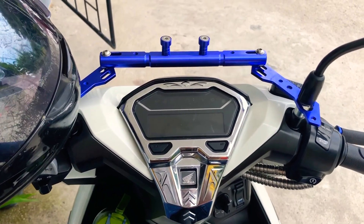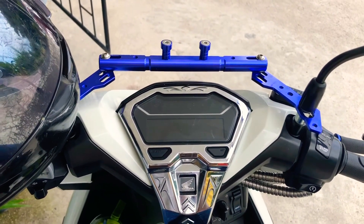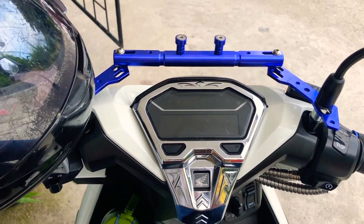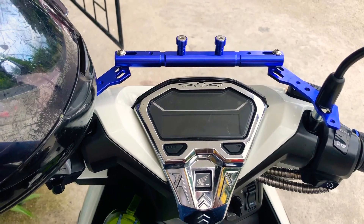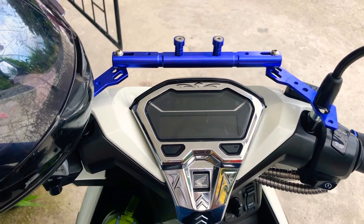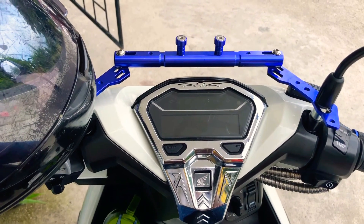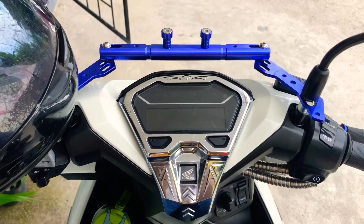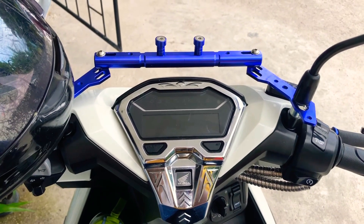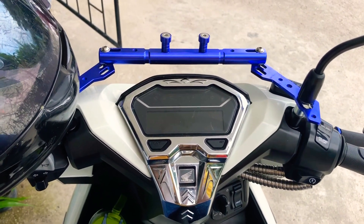Kailangan laging nagkakarga yung battery niya kasi may mga instances na pwede ma-discharge yung battery o kaya hindi siya magkarga. Kailangan nyo rin mag-long rides madalas.